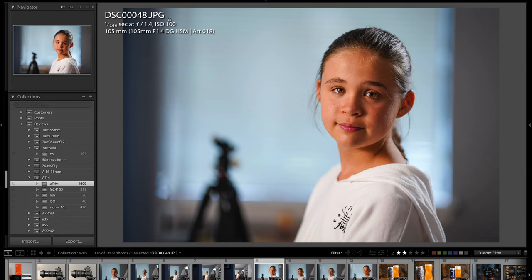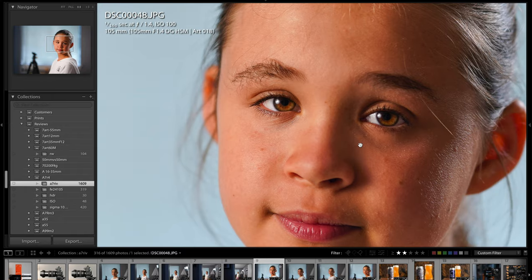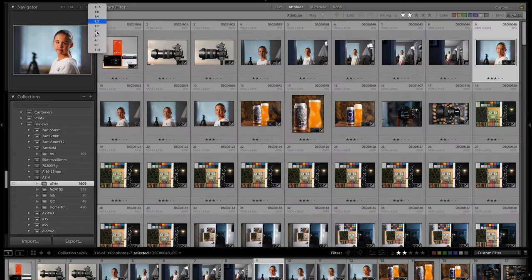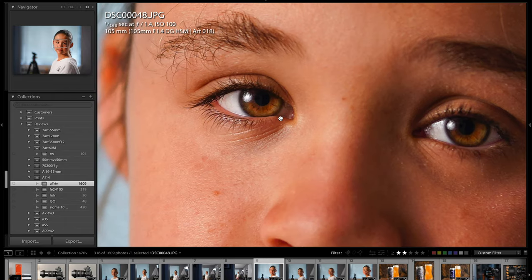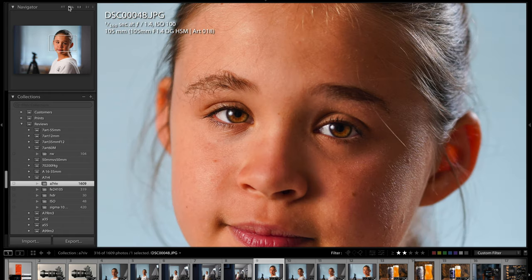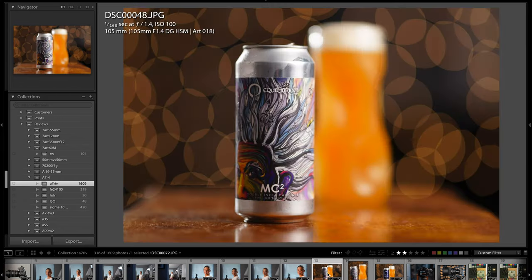Here's a picture of Layla. I took this in JPEG mode because I wanted to show how the camera renders colors in JPEG — in my opinion it did make her skin tones a little bit orangey, so I do prefer shooting in RAW and manipulating the colors myself. But overall the image came out excellent, and you can see just how incredible the detail is. Zooming in to 2:1, it's just absolutely remarkable. I was very, very happy and impressed with those results.